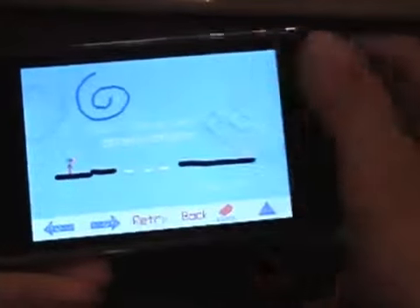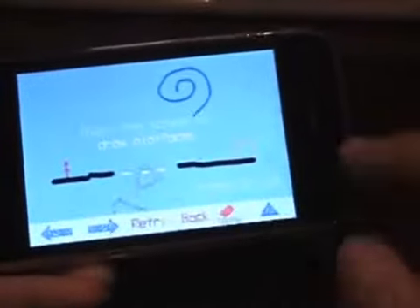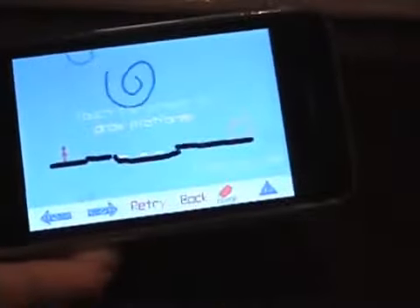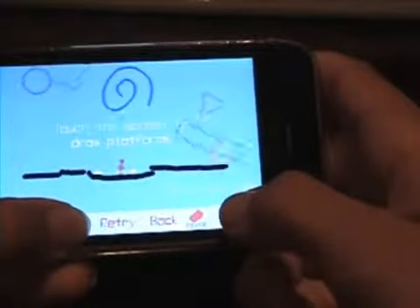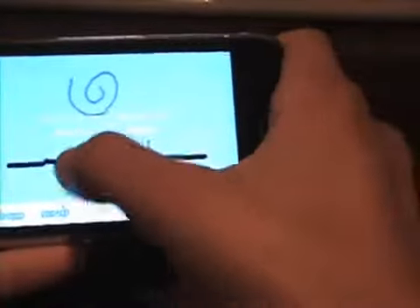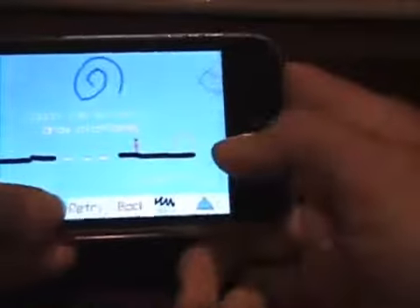And here, as you can see, there's an empty space. So I can actually draw things to help me beat levels. I can also erase my drawings. I can't erase anything else, just what I drew.